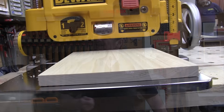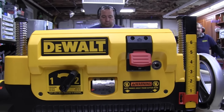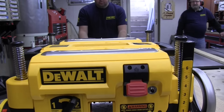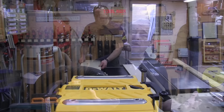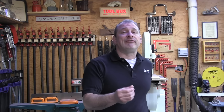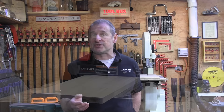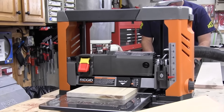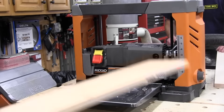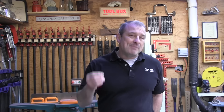The DeWalt 735X gave the nicest finish by far — there was no comparison. This is likely attributed to its powerful motor and three blades. Second place was the Triton TPT125, followed by the Ridgid R4331 in third — both had very similar, close results. Coming in fourth was the Delta 22-590 with minimal milling marks but some noticeable scalloping.